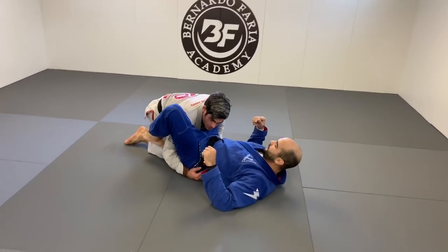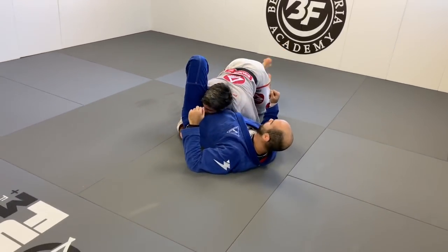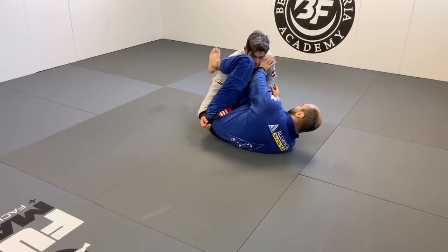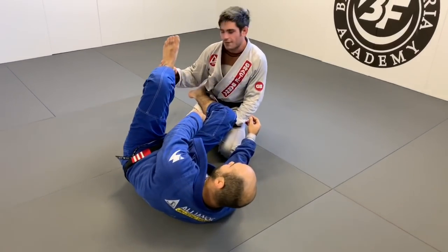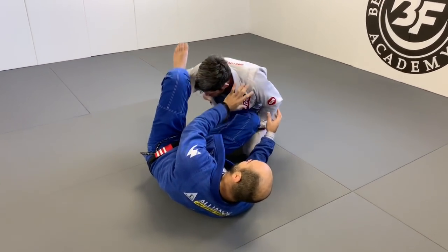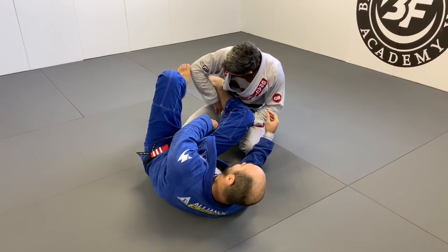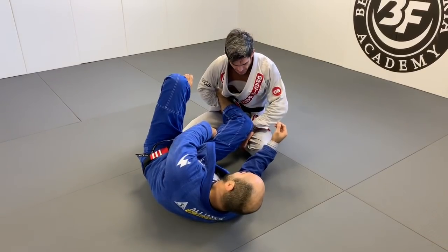A lot of times I like to pass with the over-under, so I'll put pressure on there and I'll start passing. But in order to prevent it, a lot of times they'll try to recover the guard and they'll put their shin out like this, and they'll have to unlock their half guard in order to probably defend it.